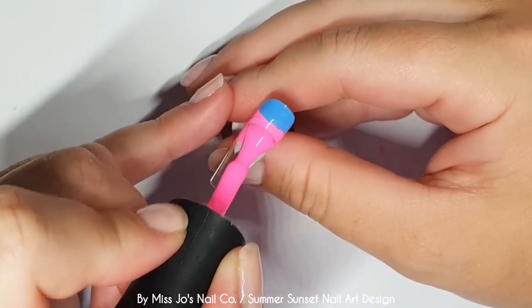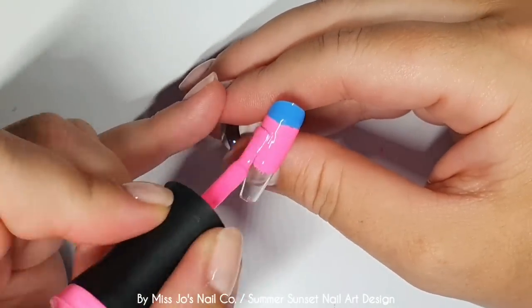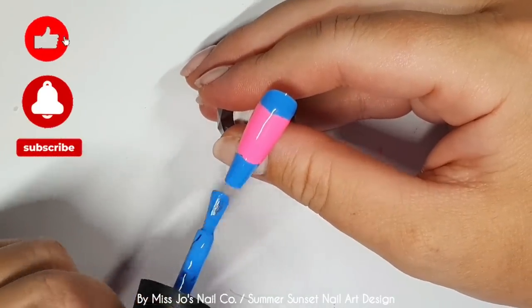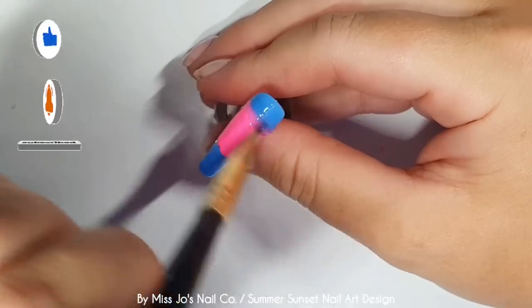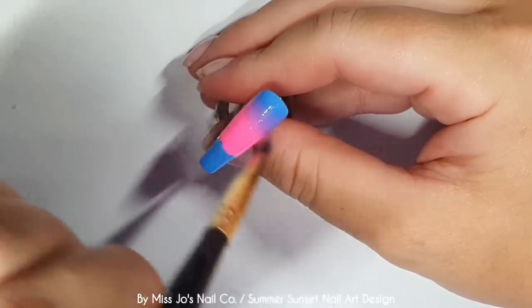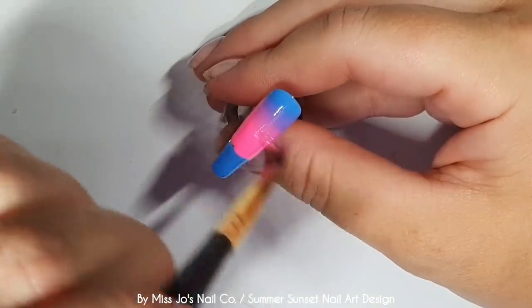Right, we've done those two nails. And now we're doing something a bit different - we're doing another ombre. We're doing the blue, pink, blue. And then I've sped this bit up. Once you've seen an ombre done at normal speed, I feel like I don't want to bore you by doing another ombre at normal speed. It's only sped up by 50% though, so it's 1.5 speed.